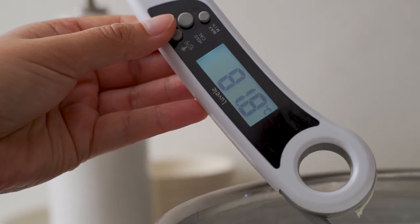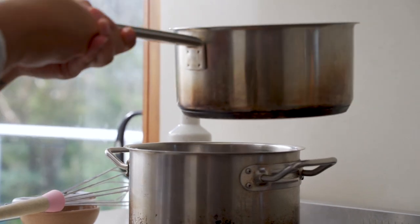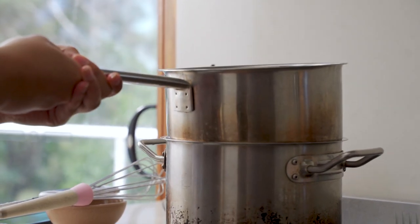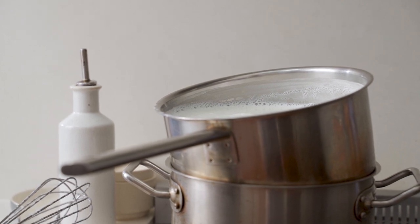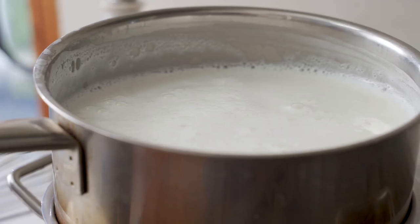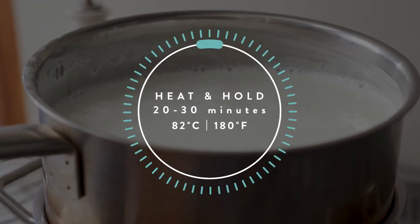Once it reaches 82 degrees Celsius, fill the larger pot with two inches of boiling water and place the smaller saucepan straight over the top. Keep the heat on low and hold it between 71 to 82 degrees Celsius or 160 to 180 Fahrenheit for around 20 to 30 minutes.